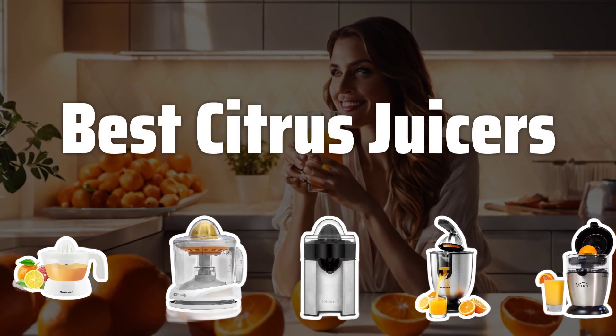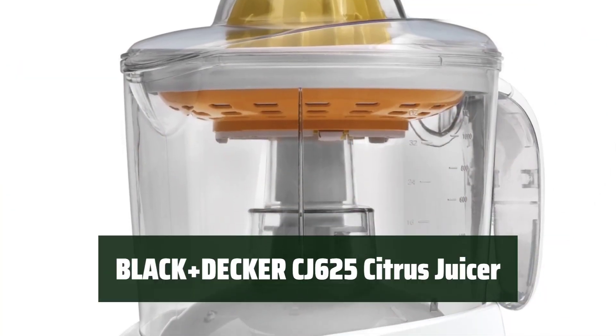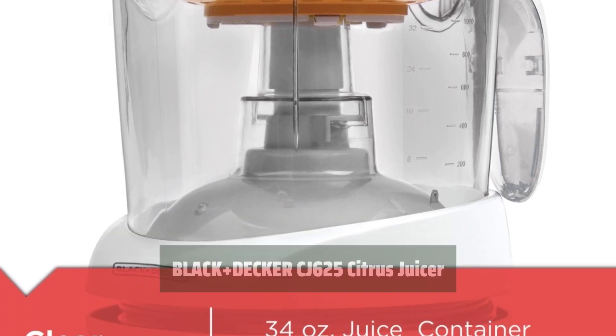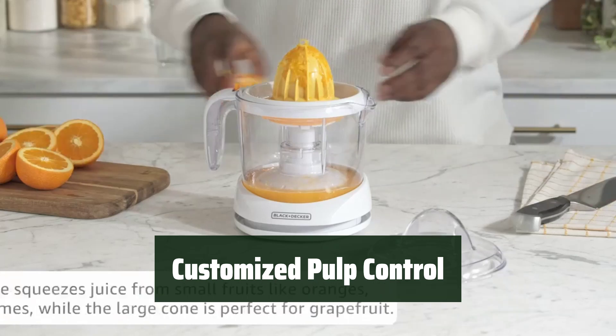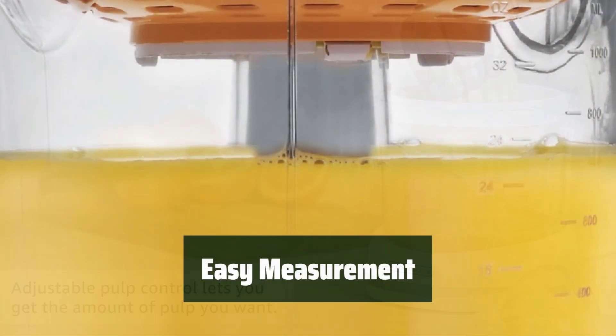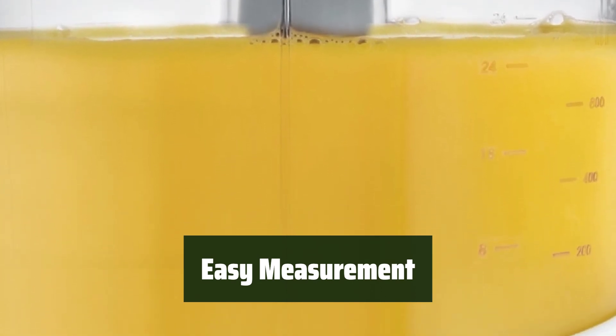Now let's take a look at the best citrus juicers we chose for you. Number 5. With auto-reversing juicing cones, you can extract the maximum amount of juice from your citrus fruits. Adjustable pulp control and a pulp basket allow you to customize your juice to your preferred level of pulpiness. With easy-to-read measurement markings, you can accurately measure the amount of juice you need for your recipes.